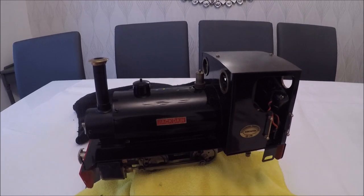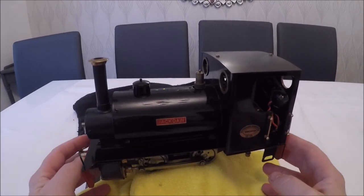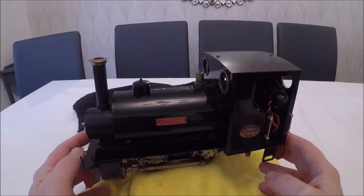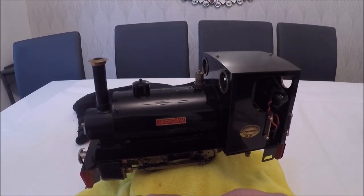Hello and welcome back to another Teddi's Junction video. Today we've got the Roundhouse Bertie. I've mentioned briefly that it's going to go for a service and needs a little bit of work doing on it. It was bought used.